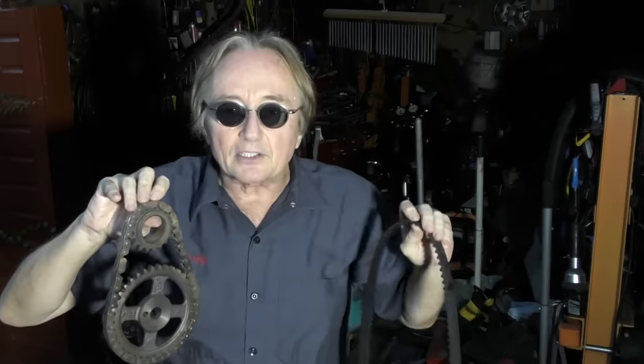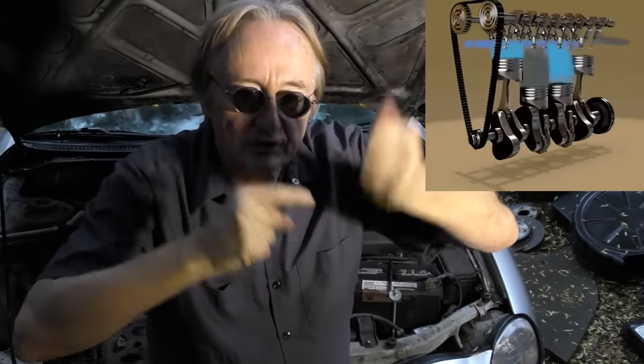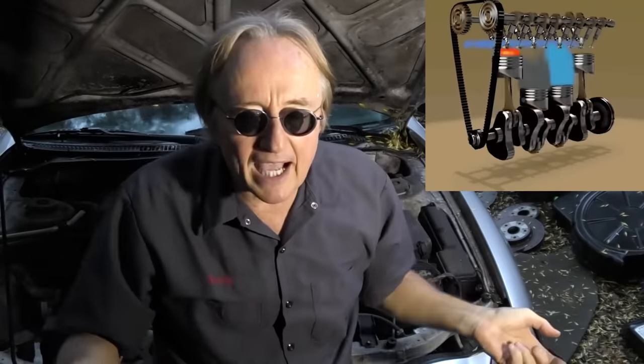Rev up your engines. Today I'm going to talk about timing belts versus timing chains inside your car's engine. For most internal combustion engines, the crankshaft which the pistons are connected to spins around, and that's connected to the camshaft which opens and closes the valves, and there are various ways you can connect it.